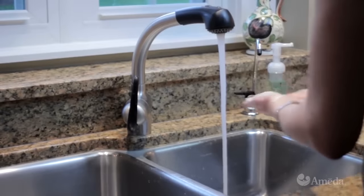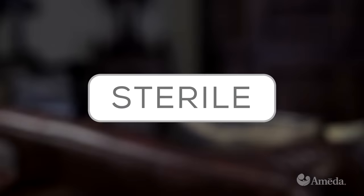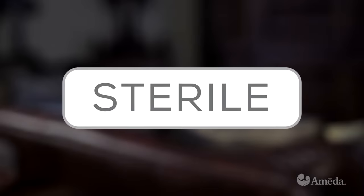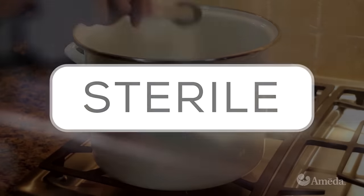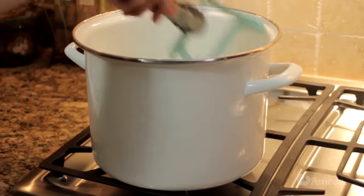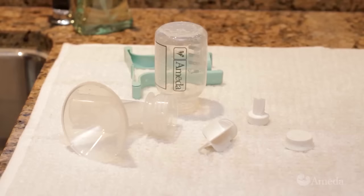Before you pump, wash your hands well with soap and water. If your pump package is marked sterile, you may open and use it right away. If your pump is not marked sterile, boil all of its parts for 20 minutes. Then let them air dry.